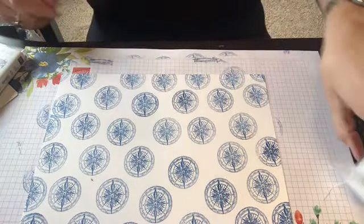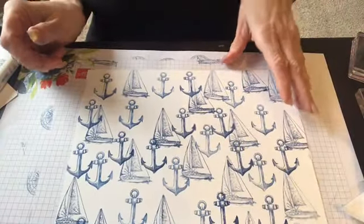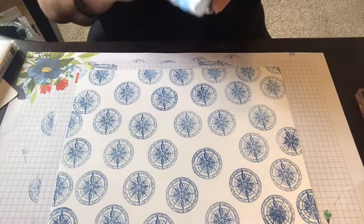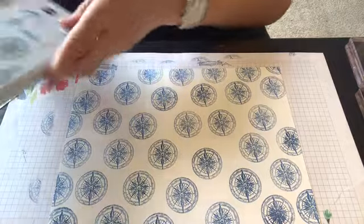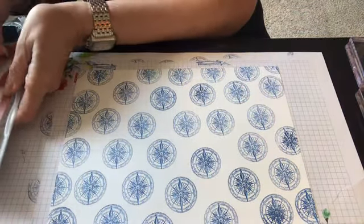And then on this side — let me show you this side — is the sailboat with the anchors. I always like to do a two sheet wonder because why not? So why don't we finish up on here with the rope? I think that'll be kind of cool. And then we're going to cut this little baby out and it's going to look darling.